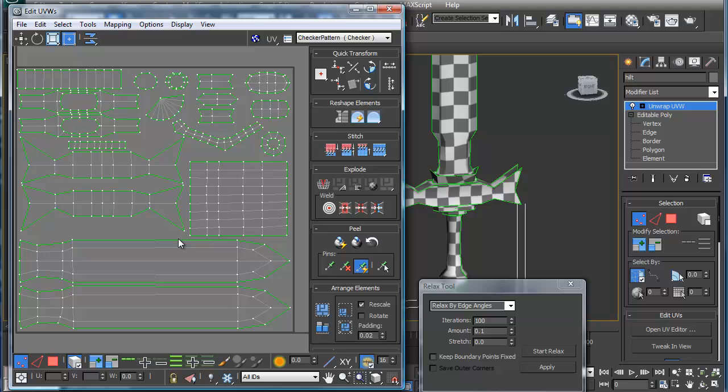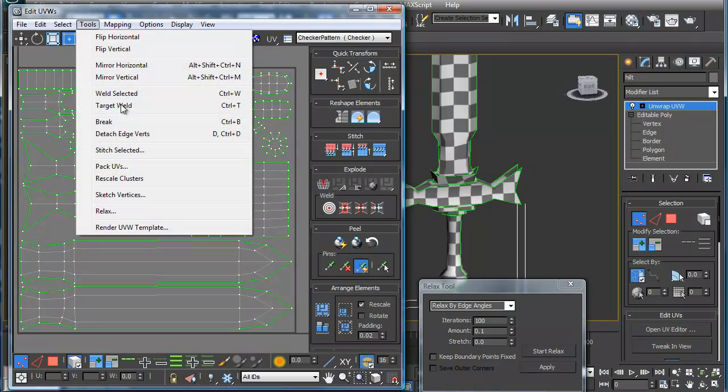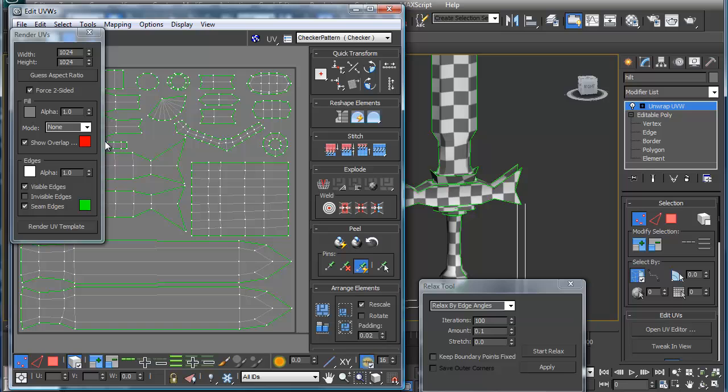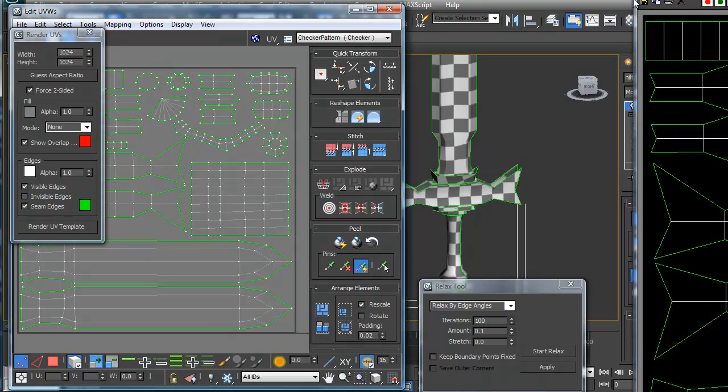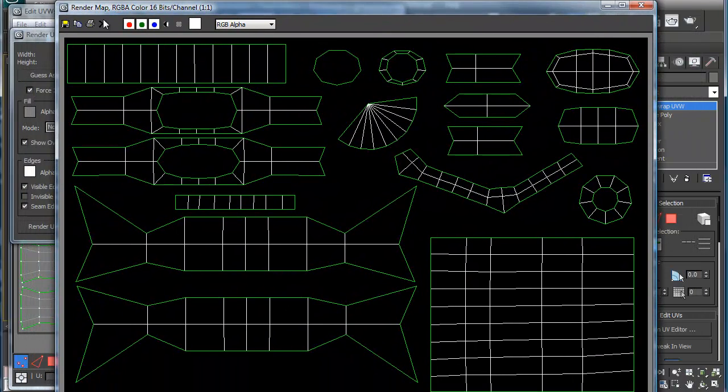And then in the next video what we'll do is we will take this same thing and we'll start painting it in Photoshop. To get this out into Photoshop you basically render your UV template. I generally would do this at 1024 and then scale it down to whatever else I want. We hit Render — I should have no overlapping — so I'm going to hit render overlap, and there's my big old map and we're done. Save it off and you're done. Alright, thanks much.